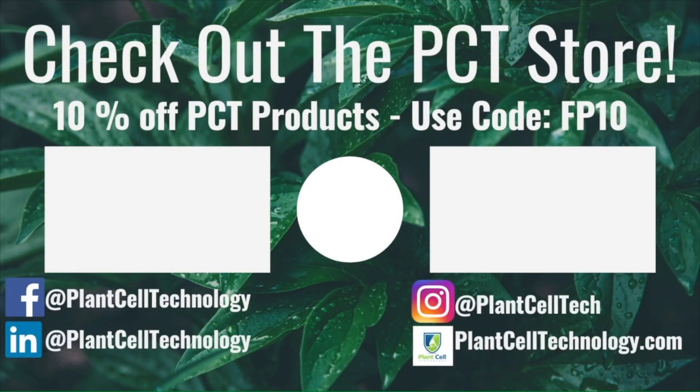Hey everyone, thanks for watching the video. If you're enjoying these tissue culture videos, be sure to follow us on social media for more informative content. And if you're interested in conducting your own tissue culture experiments, make sure to check us out at plantcelltechnology.com for all the products you need to get started. Use the code FP10 for 10% off your first purchase.